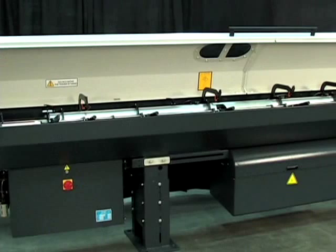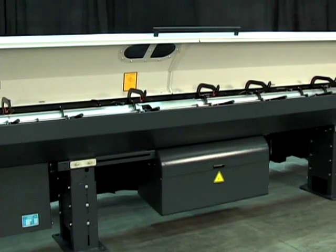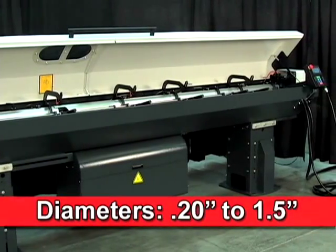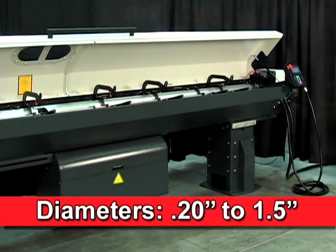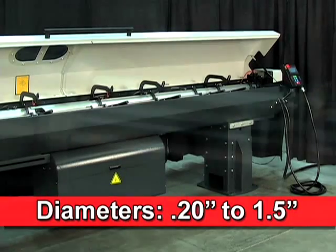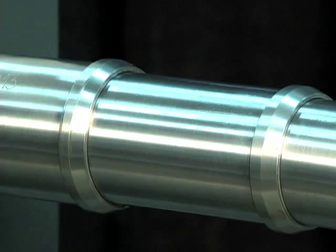A companion to the Alpha 552 is the Alpha 538, designed for loading long bars with diameters of .20 inch to 1.5 inches into sliding headstock machines.